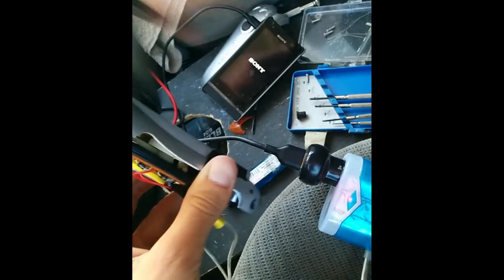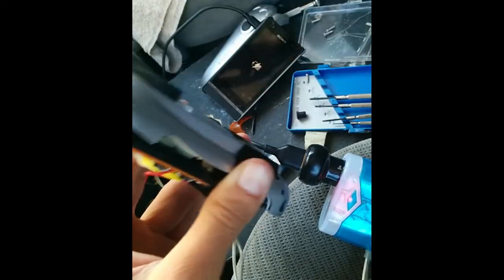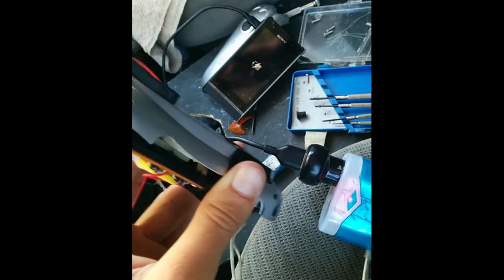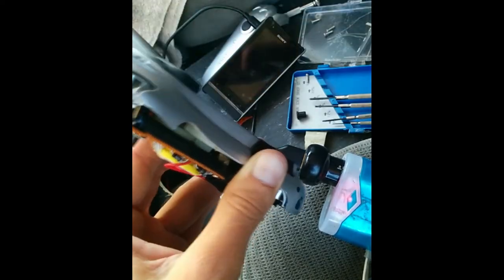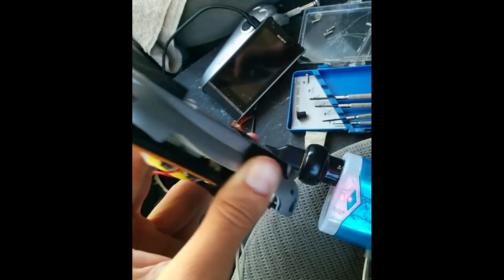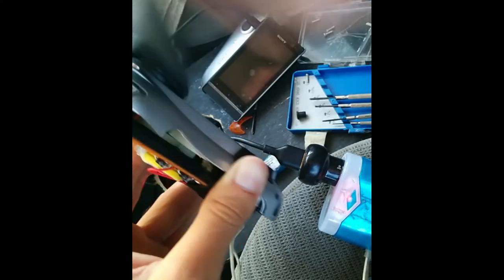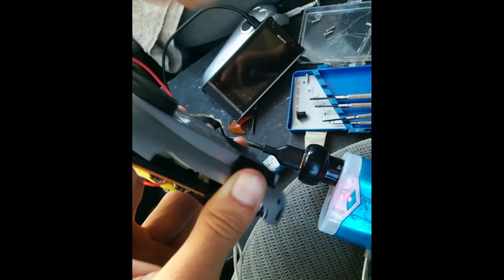So as you'll see when I start turning this, the light on the accessory port turns on, and then of course on the phone. The resistance in the turning has increased, which means there's a load on it and it's working — it's charging the phone up.